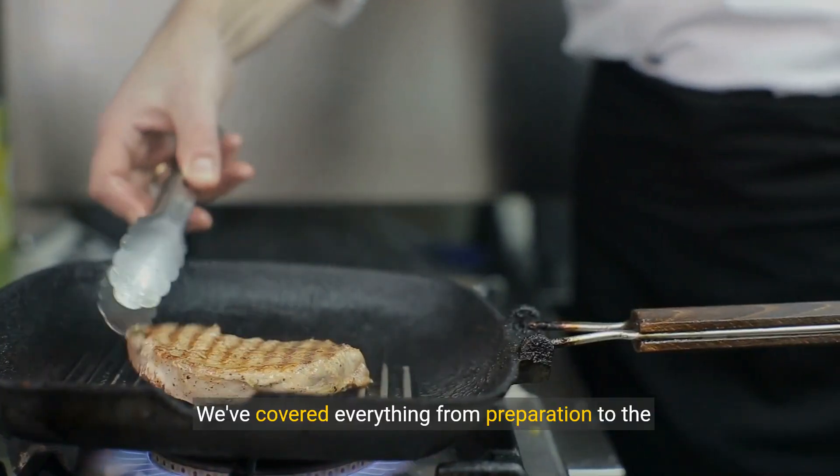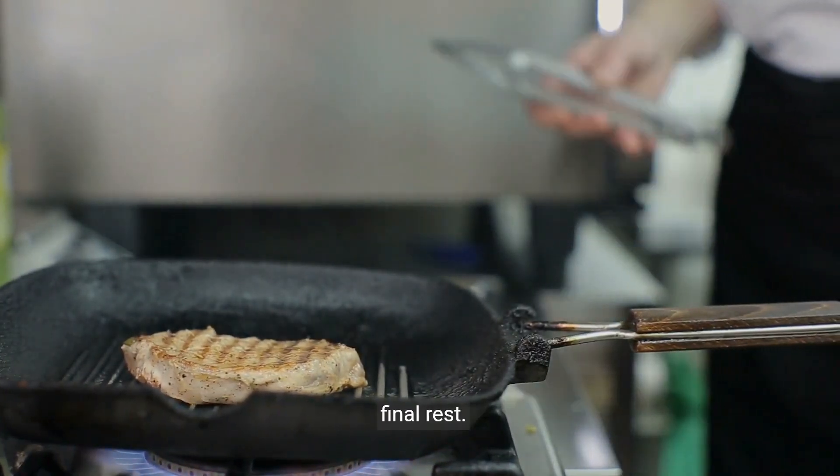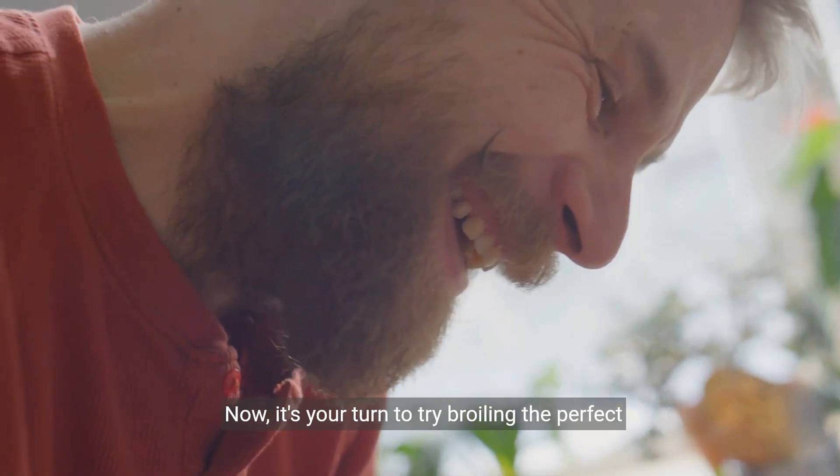We've covered everything from preparation to the final rest. Now it's your turn to try broiling the perfect steak. Happy cooking!